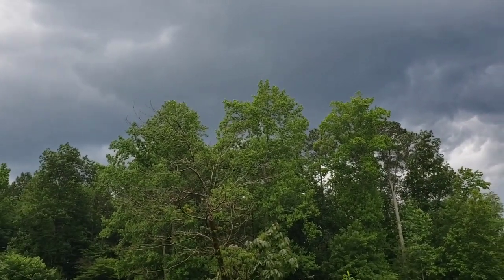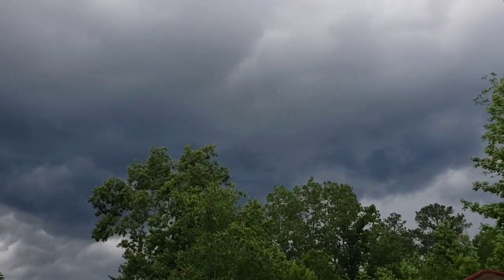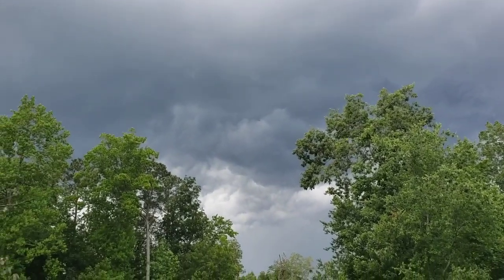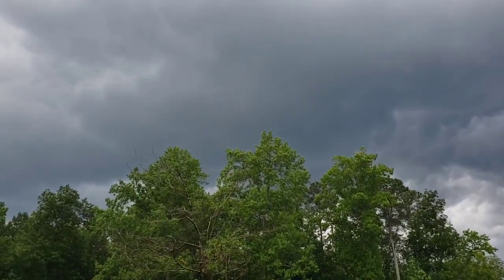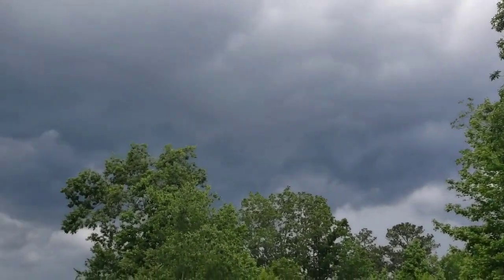Oh, look at that sky — that sky is full of water and it's headed my way, almost here. Things here are dry and we need the rain very much.